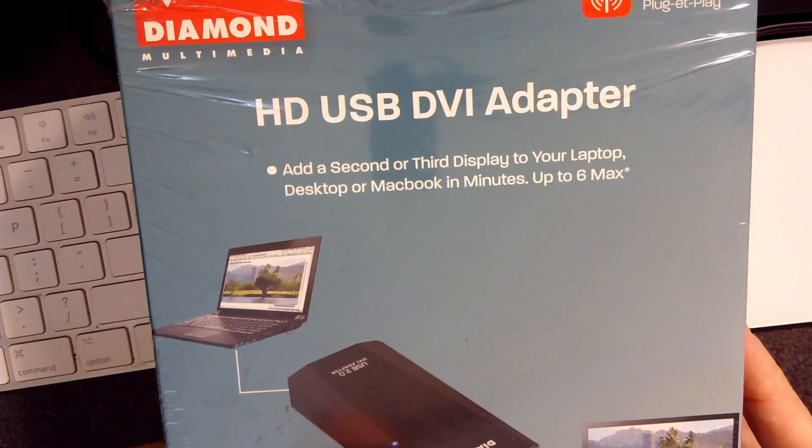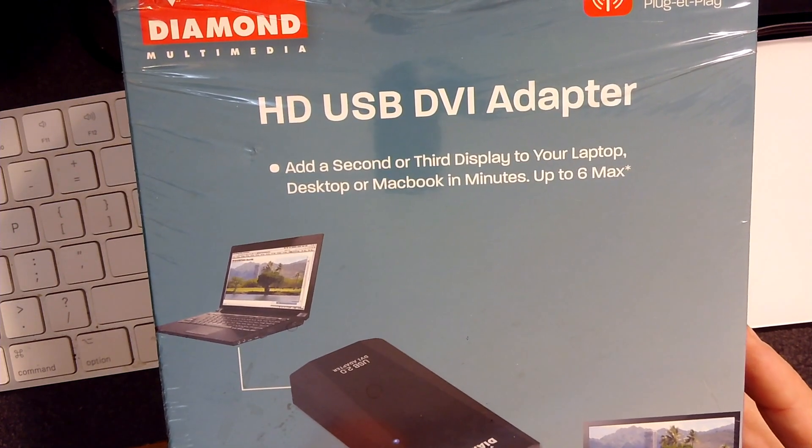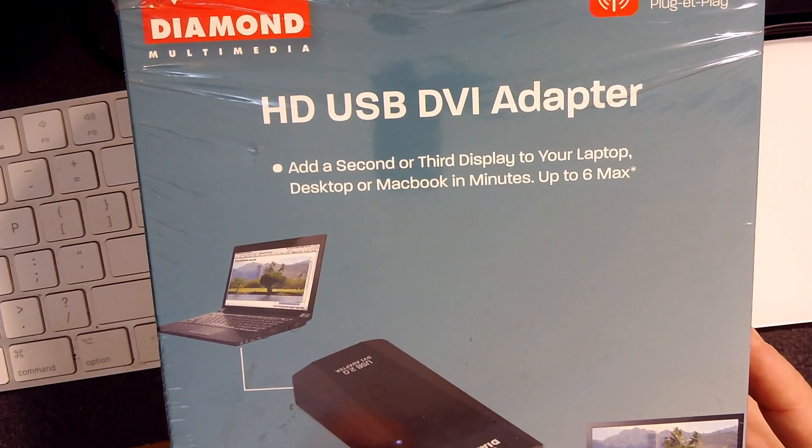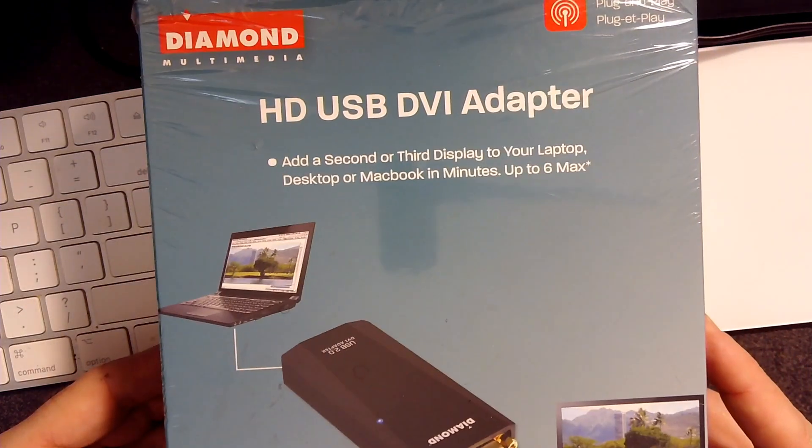I thought I'd show you a couple of pieces of gear that I have — gear I've used in one case for years and years — that enable you to get more outputs out of a computer. Let's head over to my overhead cam and take a look. Back when I did everything on a mid-2010 MacBook Pro, I only had one video output.